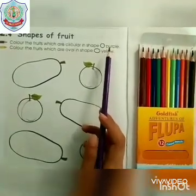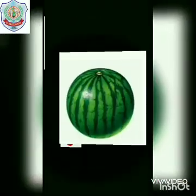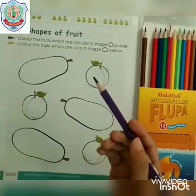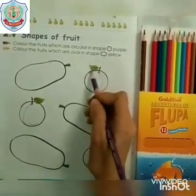You can see many fruits having the shape of circle. These are in the shape of circle. Now let's take out the purple colour and colour in the plum which is in the shape of circle.